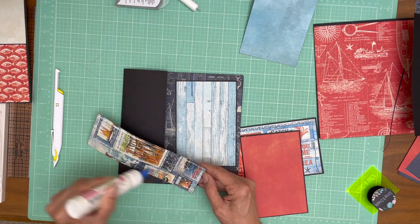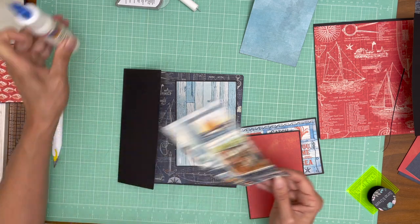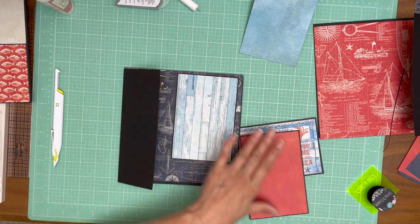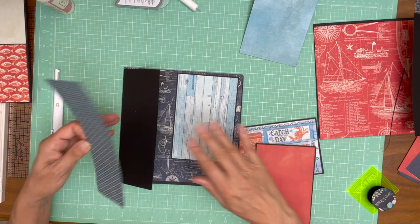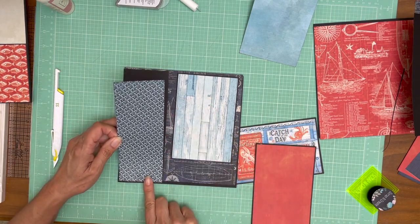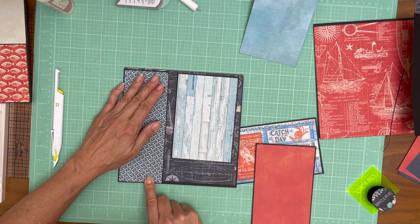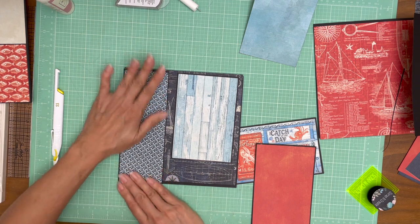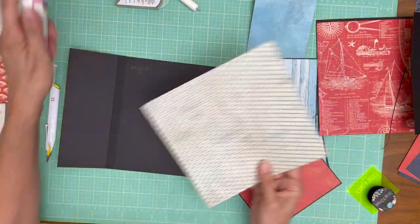Once I get page 4 done, I'm going to take a break and take care of Nala. While I'm away I'll go ahead and mount all my elements so you don't have to sit and watch that. I am using a couple of different pieces of paper and I'll go over that before we actually do the installation. Okay, that's done — we're ready to glue this down.